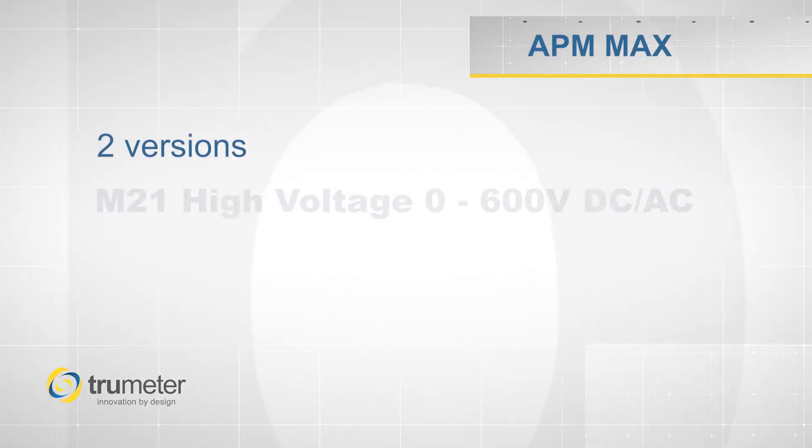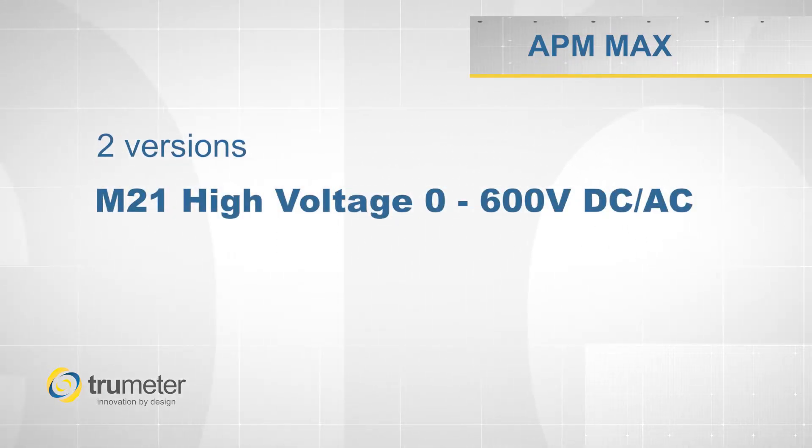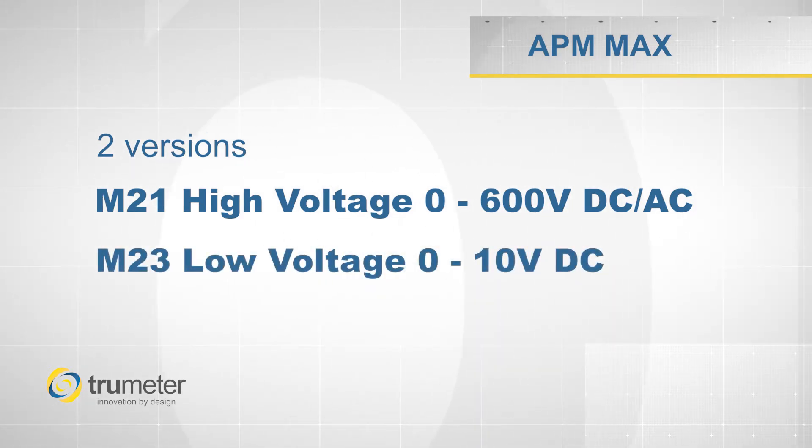Our APM Max comes in two versions: the M21, that can be configured to measure amps, voltage, frequency, or power, and our M23, that can be configured as a process meter or a shunt meter for low voltage applications.